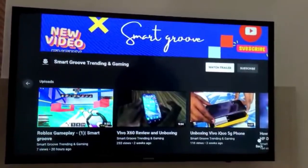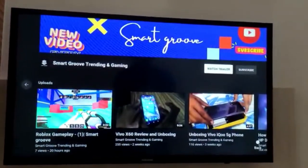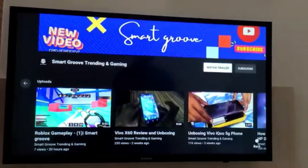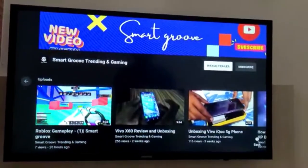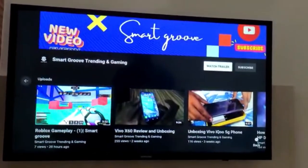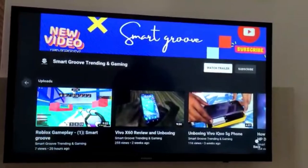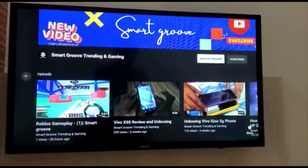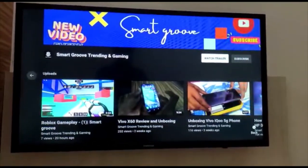The OS is powered by Tizen. This is a LED TV and we get a resolution of 1366 x 768 pixels. This TV was launched in the year 2019, weighs about 3.9 kg, and the price is 14,999.